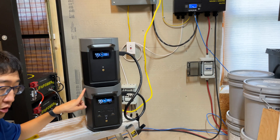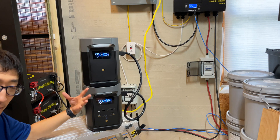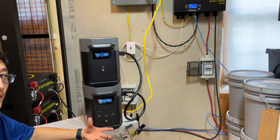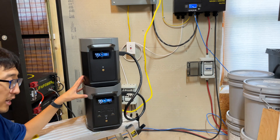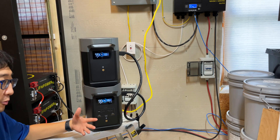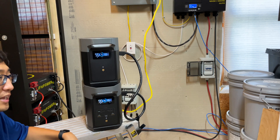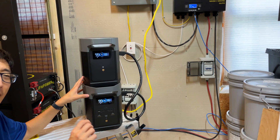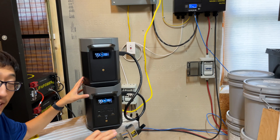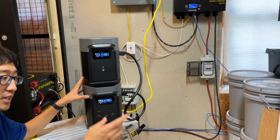This right here is an EcoFlow Delta II, and this right here is an EcoFlow Delta II extra battery. For the last few weeks I've been running a mini split system from this setup. In this episode we're going to talk about how long will it run, is it realistic, is it worth the overhead and effort? How realistic is it to run a mini split AC unit from a solar generator setup like this? Stay tuned.